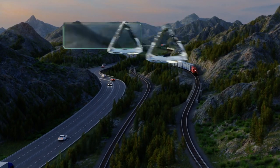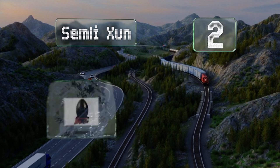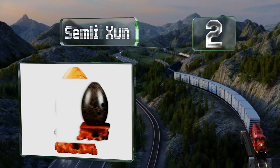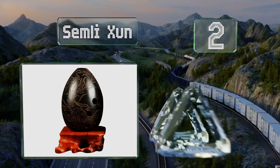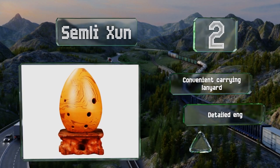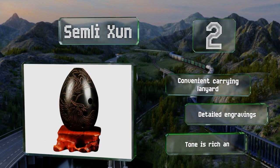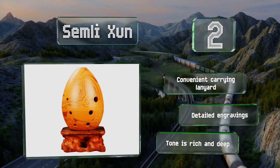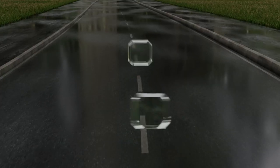At number two, the handsome Semli Zun is the perfect gift for lovers of classical and historical music, as its design is based on an ancient version of this beloved wind instrument. It's made of durable clay with a shiny finish, comes with a convenient carrying lanyard, and supports detailed engravings. Its tone is rich and deep.